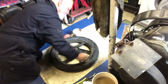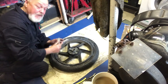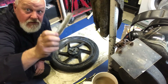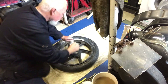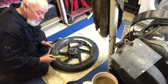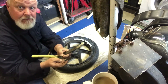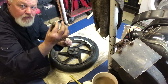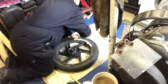Now, rim protectors are where people go wrong — they try to change the tyre without them. They're cheap, about £5 each. You stick the rim protector in there and as you lever, it protects your rim. If you haven't got any, just get a bit of hose, cut a slit down the middle, open it up and use that. On the ends of my tyre levers I've also put some masking tape for a bit more protection.